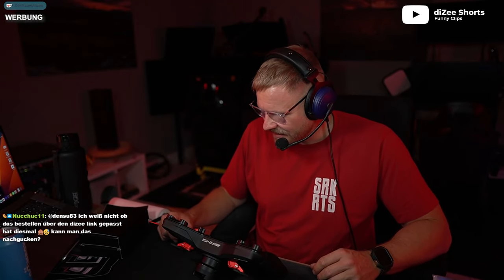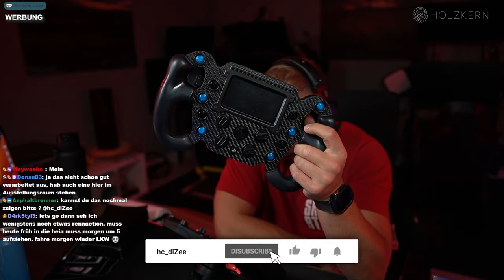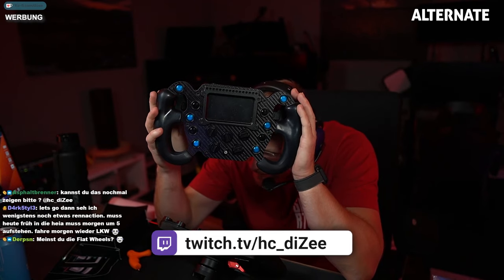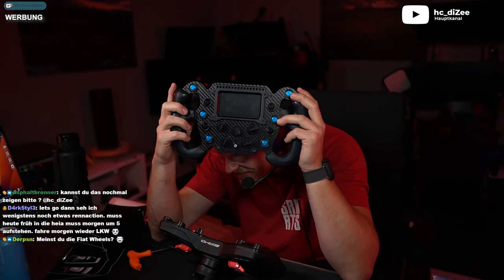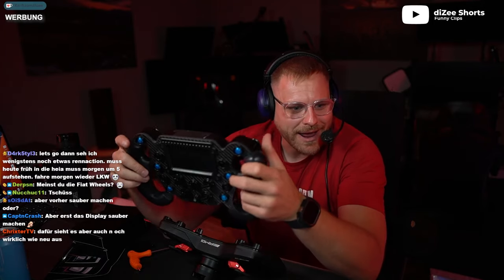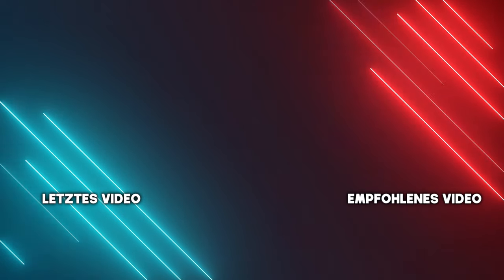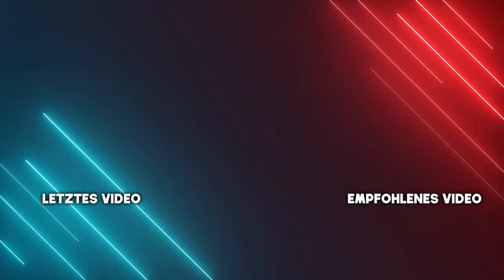Neun Schrauben waren es. Leute, wollen wir Testfahren gehen und ein bisschen einrichten und uns warm machen, weil wir haben bald ein Rennen. Ihr könnt euch jetzt von dem alten Wheel verabschieden - ihr habt es viele Jahre gesehen. Das kommt jetzt in den Schrank. Das hat 2000 Stunden runter in ACC und iRacing. Das habe ich auch bei Denzu gekauft - danke nochmal für den Rabatt. Wir sind jetzt officially unterwegs mit einem anderen Brand.